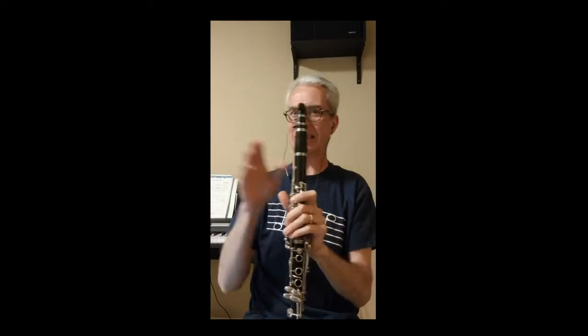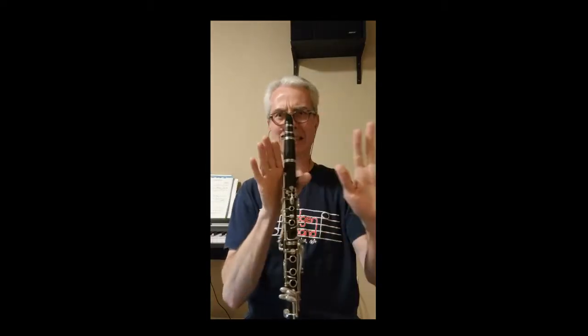Step 5: Record yourself playing along with the backing track. There will be a count-off at the beginning. Use a second device with headphones or earbuds to play the backing track so it can't be heard on your recording. Don't worry if there are several seconds of silence at the beginning or end of your recording. Please record in landscape mode, not portrait mode — that makes it much easier to put everyone's videos together.